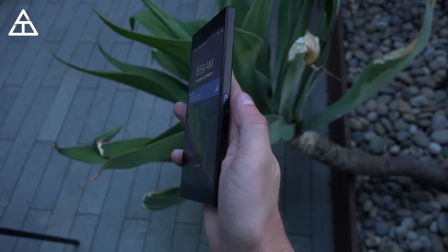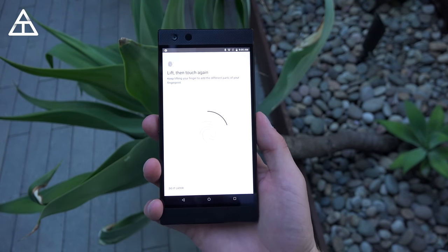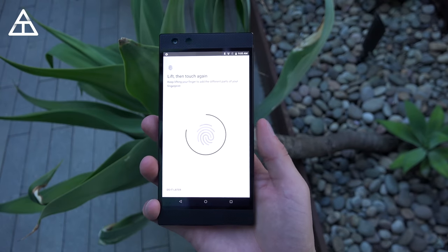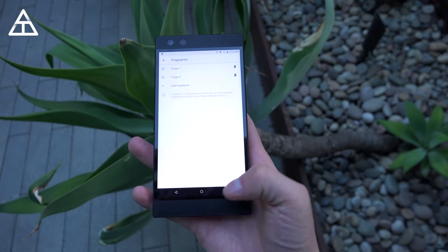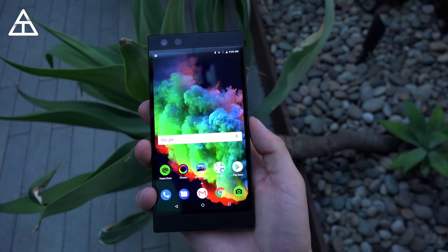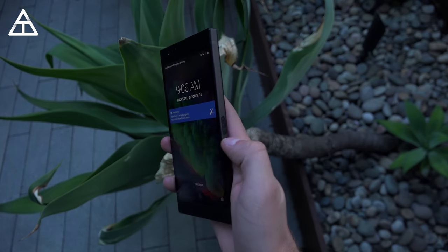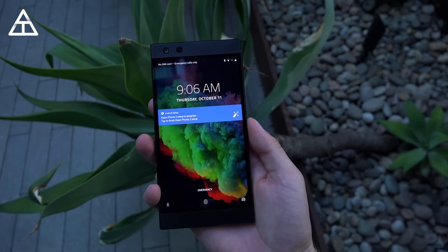The power button doubles as a fingerprint scanner, which is a really cool use of that button. Let's go ahead and test that out — just setting up the fingerprint now, running through the setup process, lifting and setting it back down. Once it's set up, if I lock the phone and press the power button with my finger on it, you'll see it unlocks right away — seamless. I don't have to move my hand at all. Very accurate. I'm really impressed with this fingerprint scanner.